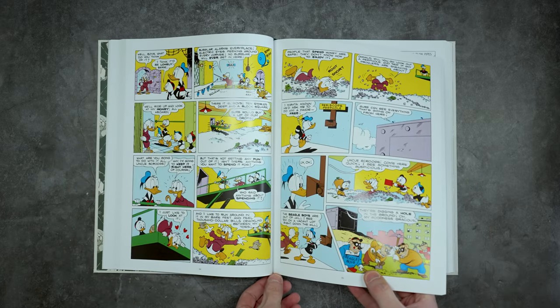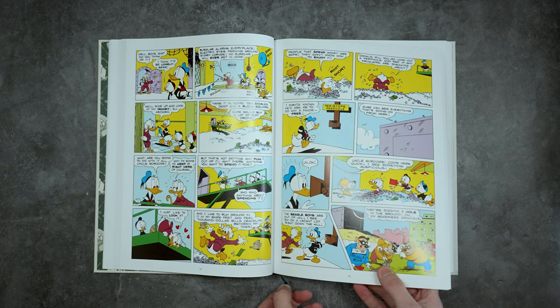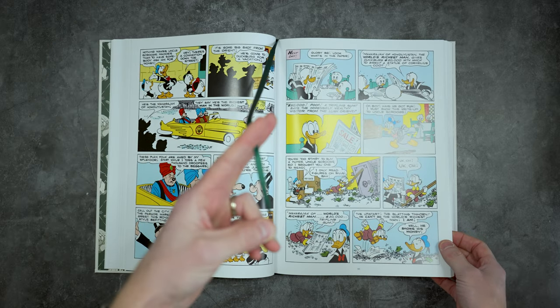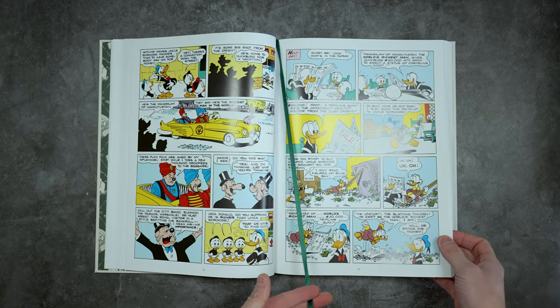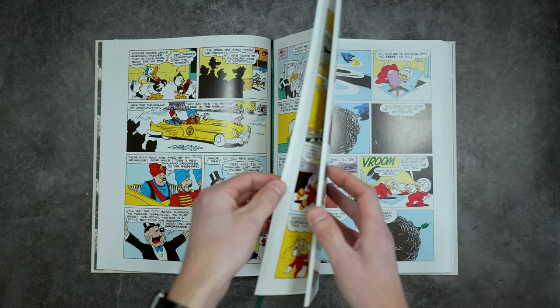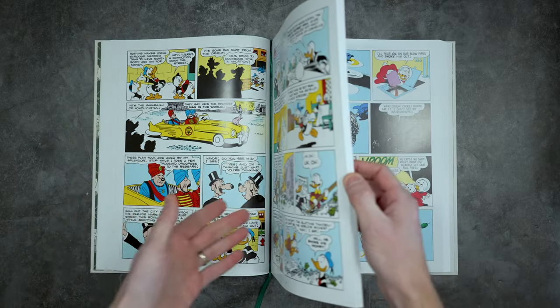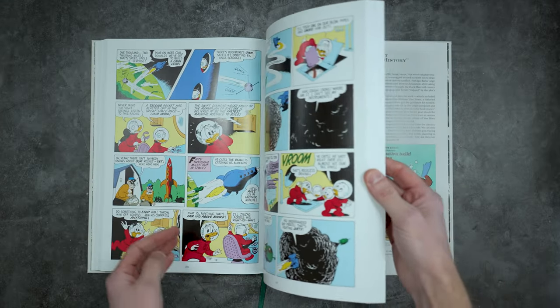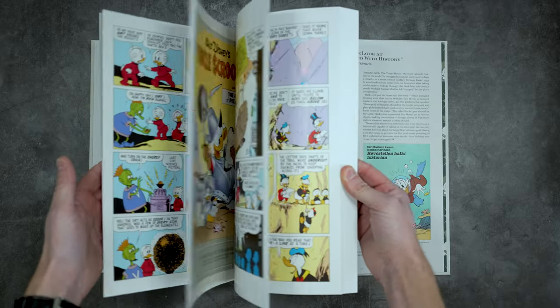Got a great ribbon. I love when they match the ribbon to the look of the book. Sometimes they just toss a black ribbon or a red ribbon in there and it looks out of place. I love when they match it, and this one definitely, definitely matches.